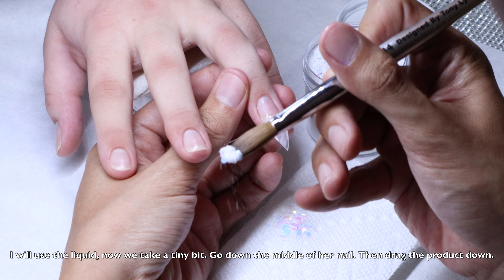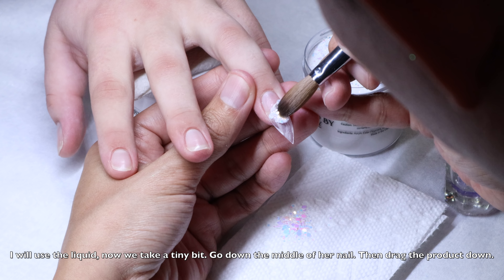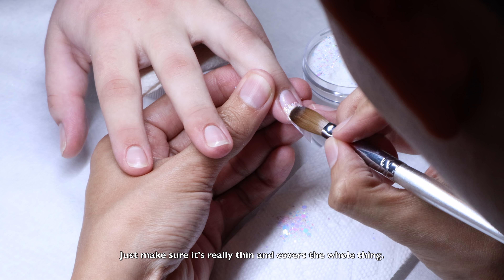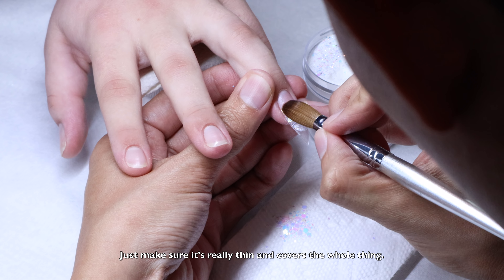Now we go ahead and use the top coat to put over her nails. This top coat is easy to use — it has no excess, so it's not going to cause burning. So you can use more if you want, but I don't want to put too much, just put enough.